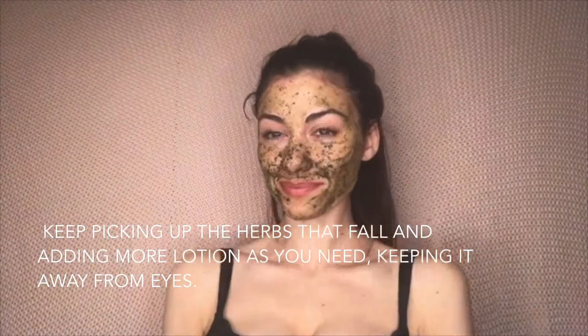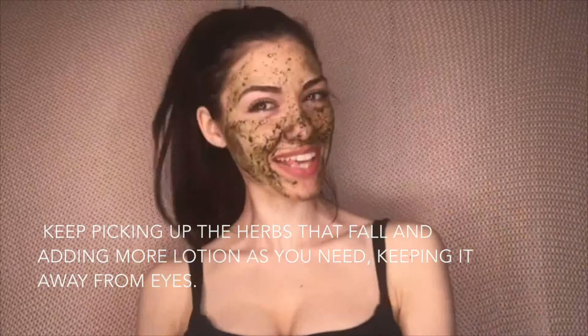Perfect, done and dusted. Rinse off for clear skin until the peeling process begins, and then you have nice skin afterwards.